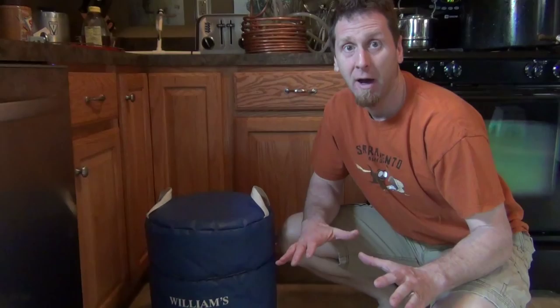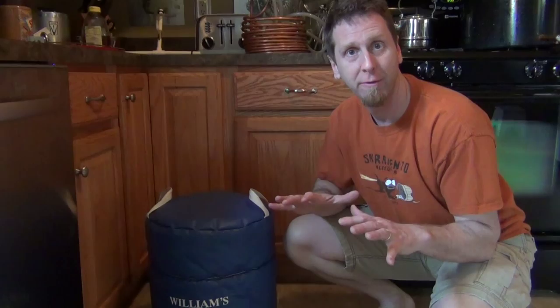Now it's time to add our boiling water. We're going to add 4 and 1/8 quarts of water to our mash to bring it up to a temperature of between 150 and 155, and we're going to hold that temperature for 45 minutes.